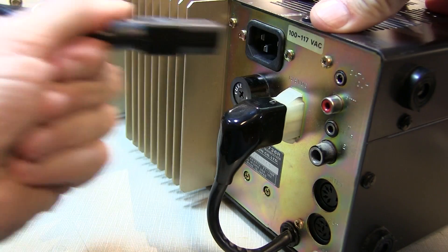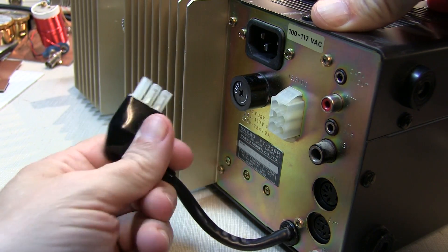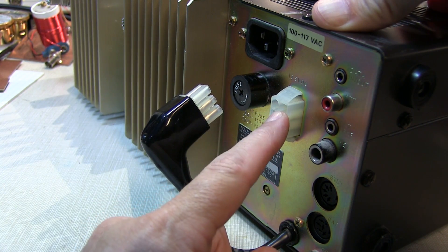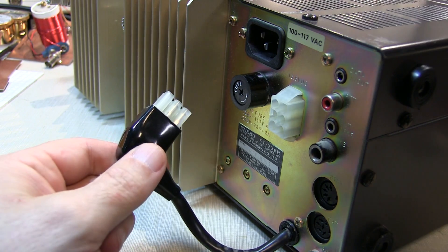So to verify this, we'll just disconnect the line cord and then pull out the pigtail. This pigtail actually runs from the internal power supply and brings 13.8 volts into the rig. So I'll just supply power directly here from an external power supply and see if the rig powers up. And if it does, that'll tell us that the problem is rooted in this power supply as we suspect.